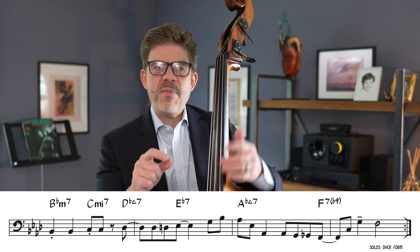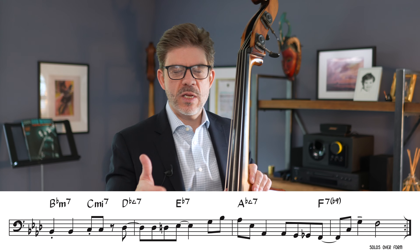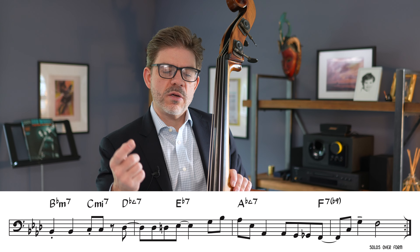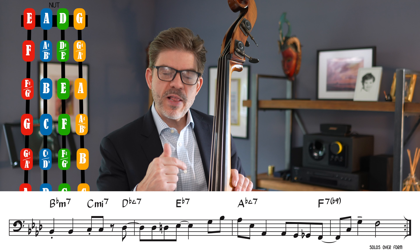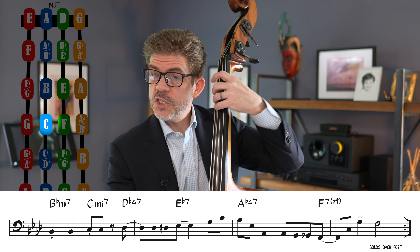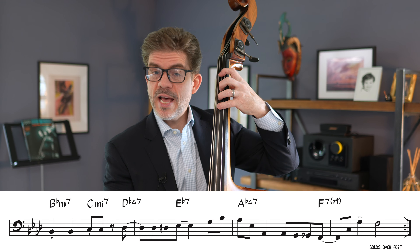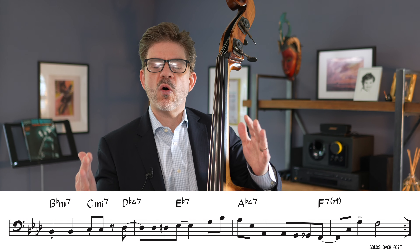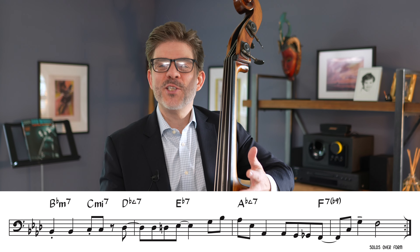One little point I wanted to make is that in some transcriptions I've seen, it's not super important, but Danton actually plays a little enclosure to get back to the B-flat. He plays C, G, F, C, G, F. And he changes that slightly now and again — there are like four repetitions of this whole eight-bar thing. But I wanted you to know it was there.